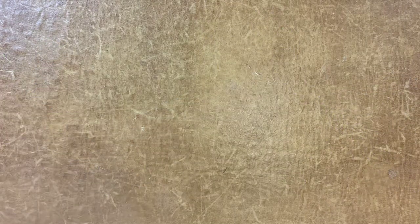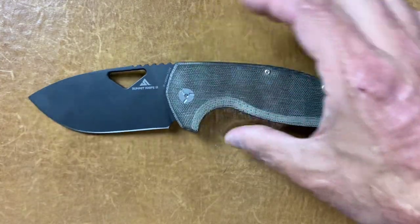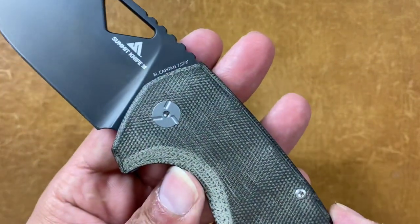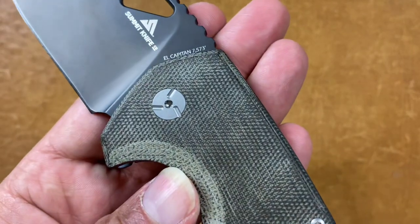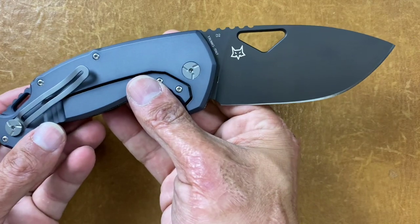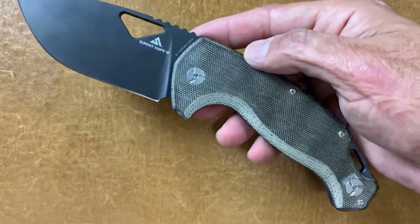So there you go — there's all of them. I got one more that I'm just going to give you a little sneak peek, and that's the new Summit Knife that somebody sent me to do a review on. For whoever stayed around this long, I appreciate it. This is the new Summit Knives El Capitan — it's a beast, definitely a beast. We'll talk more about this in the full video.